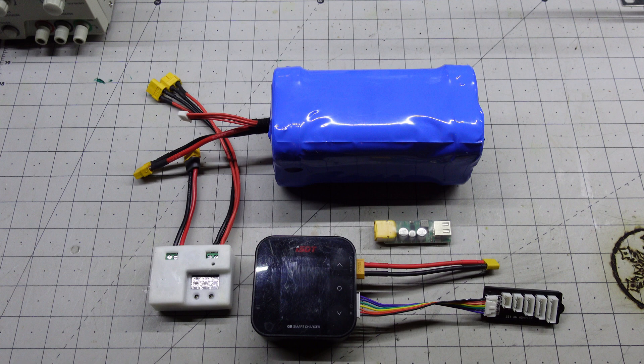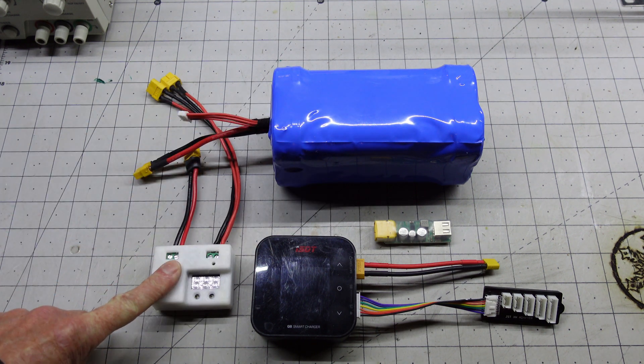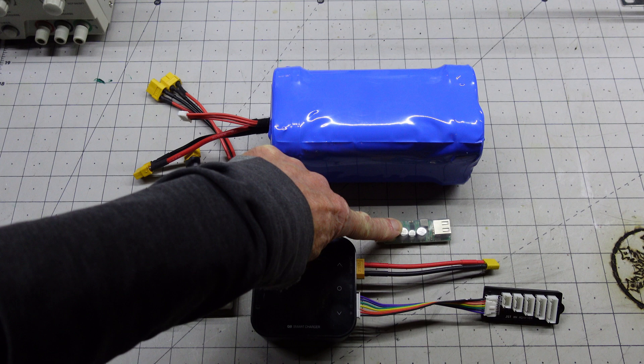Here we have my field charging solution: our new battery pack, the voltage cutoff to protect the new battery pack, my LiPo charger, as well as a USB charger for everything else.